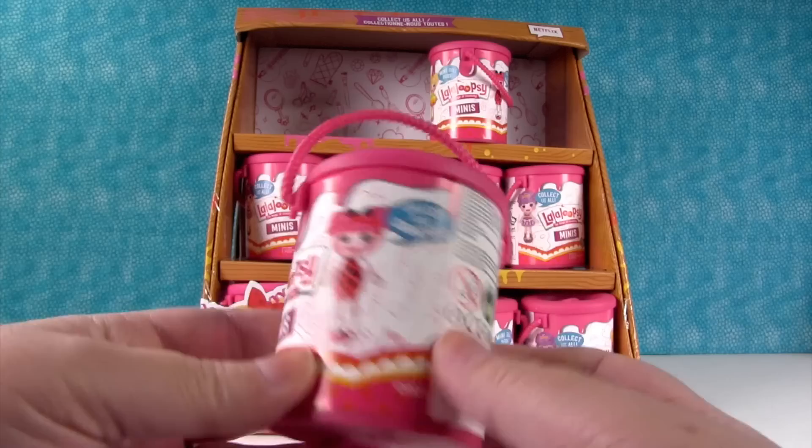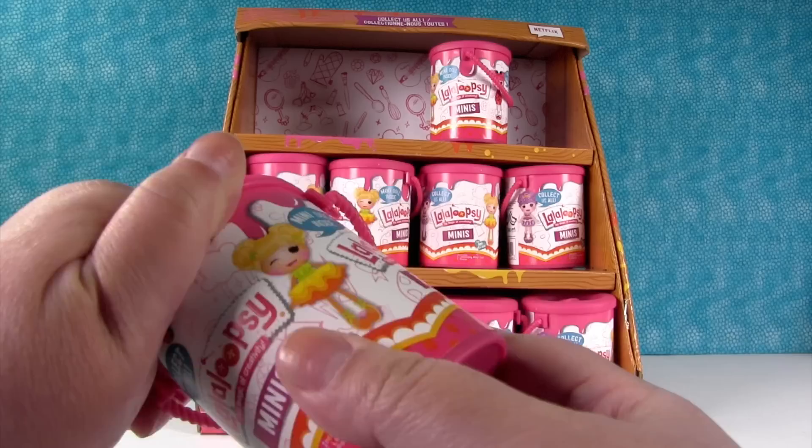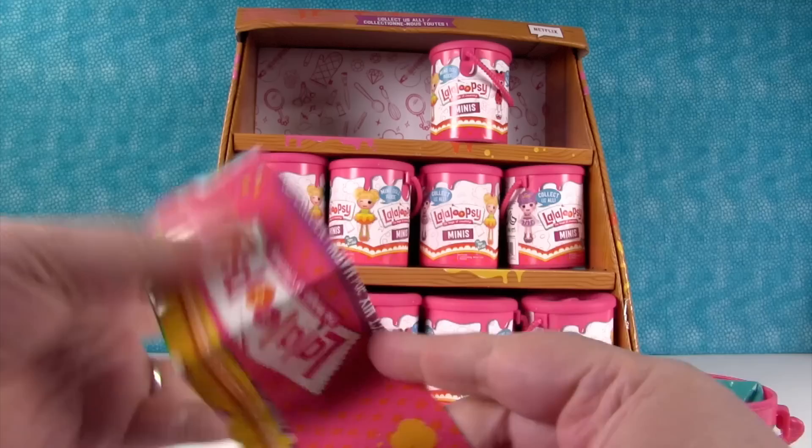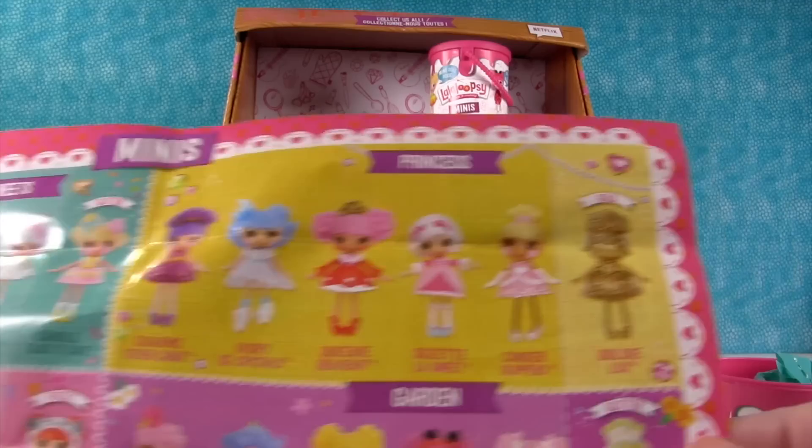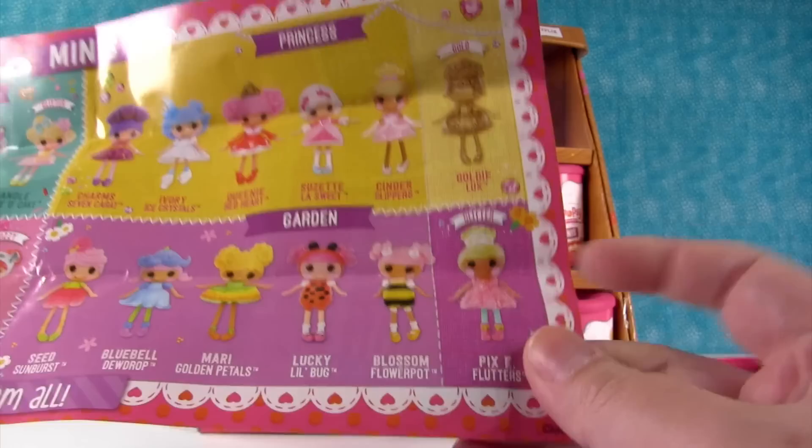Collect rare characters! So what do you say we start opening these up? We have a whole bunch here and they're a blind bag inside. Let's look at our checklist. It looks like there are four categories: the Sweets, and one of them is glitter — she must be the rare. Then the Princess category with a gold one, Garden with another glitter one.